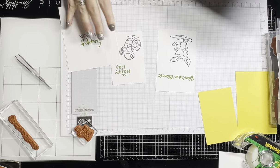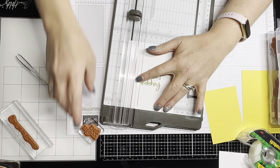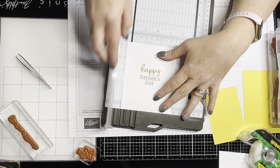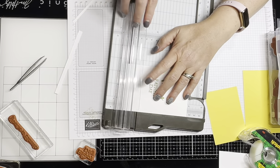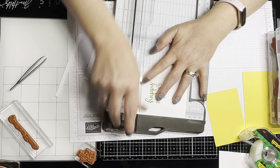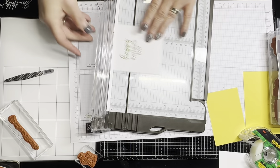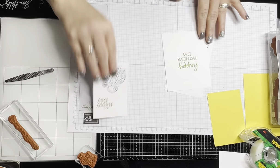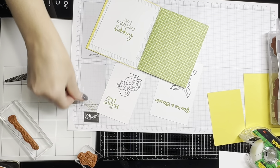I want to trim everything down so more of the designer series paper shows behind it. There we go. This one's going to go in here — that's why I cut it down, so you can see the DSP behind it.